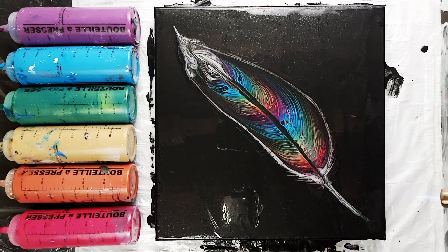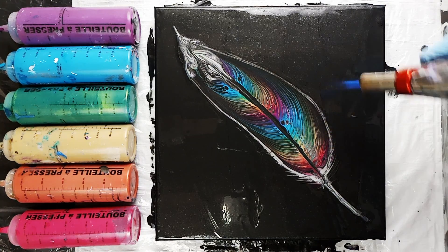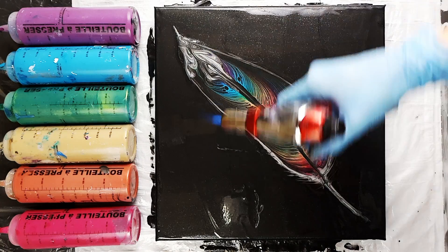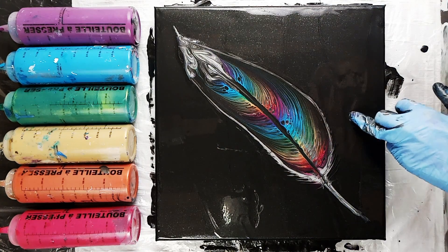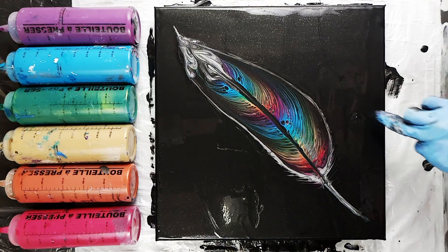At this point I'm going to torch, just in case there are any air bubbles hiding in the paint — though you don't tend to get a lot with this technique. You can also torch at the beginning right after you lay down the base color if you find that you have a lot of bubbles in it.